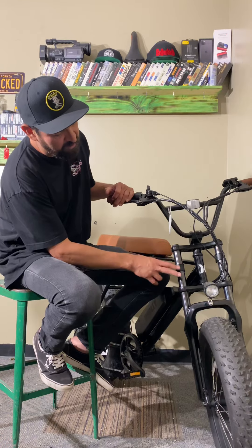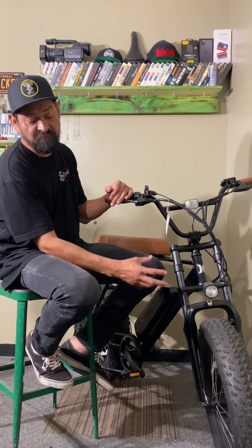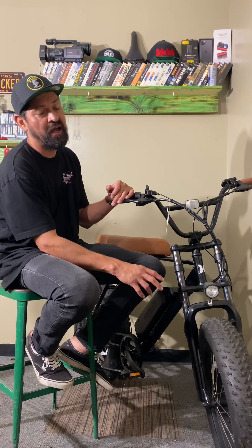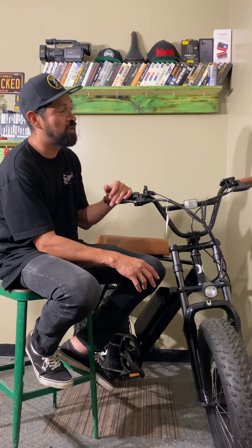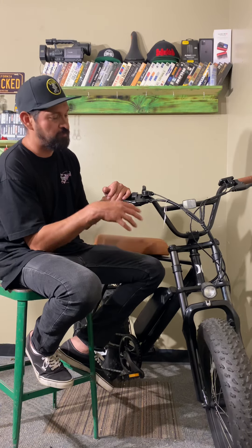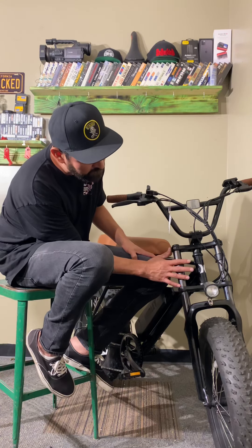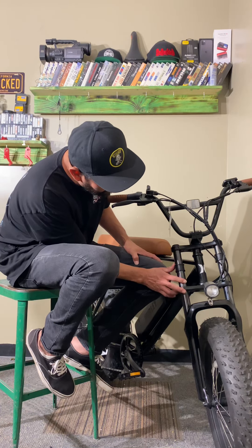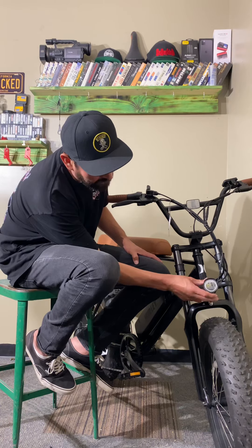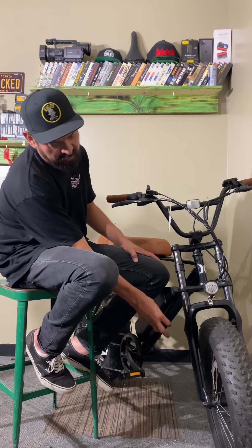This bike comes with a triple crown fork. A lot of other similar fat tire bikes have just a rigid fork, which makes for a rougher ride. So definitely check this one out. It also has a headlight, so if you want to ride with a headlight it's already there — pretty cool that it comes with one.